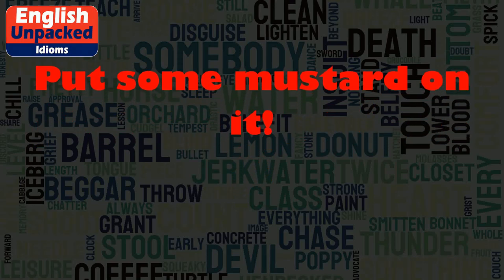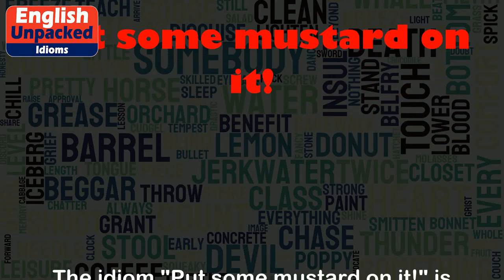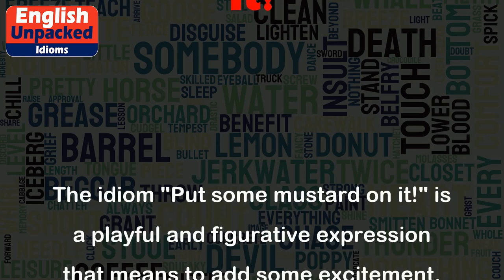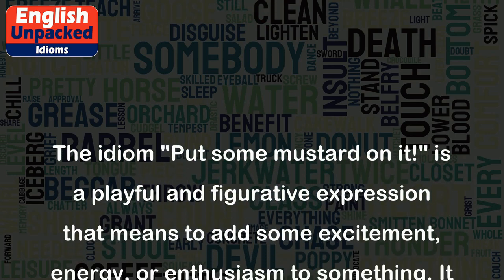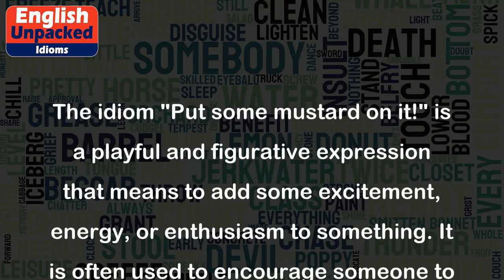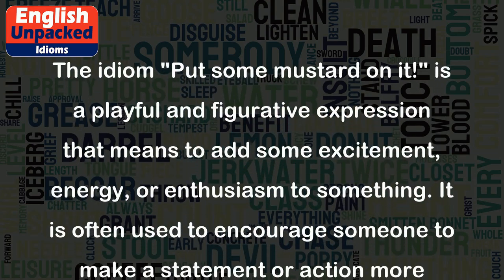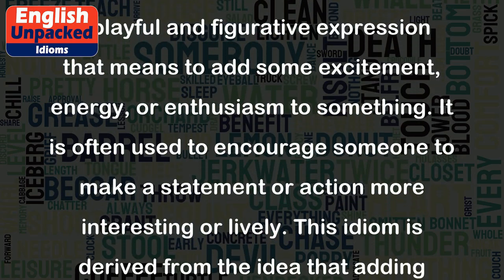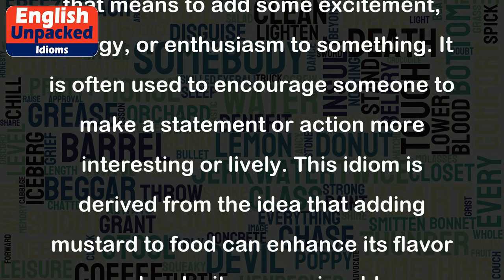Put some mustard on it. The idiom "put some mustard on it" is a playful and figurative expression that means to add some excitement, energy, or enthusiasm to something. It is often used to encourage someone to make a statement or action more interesting or lively.